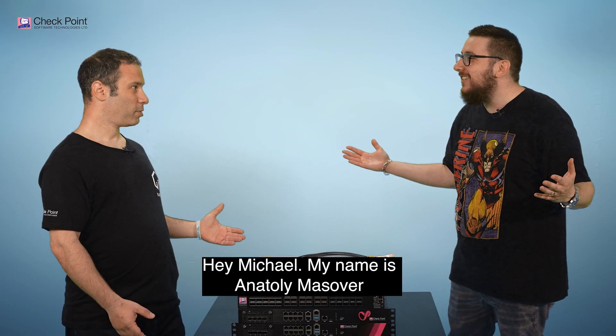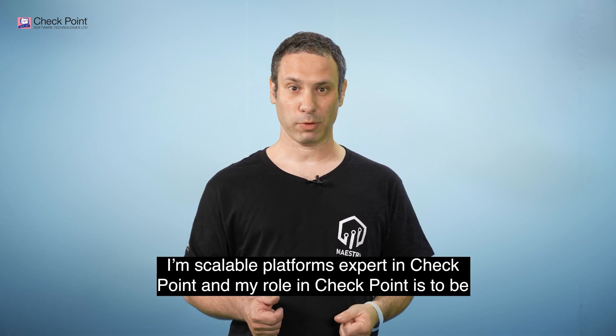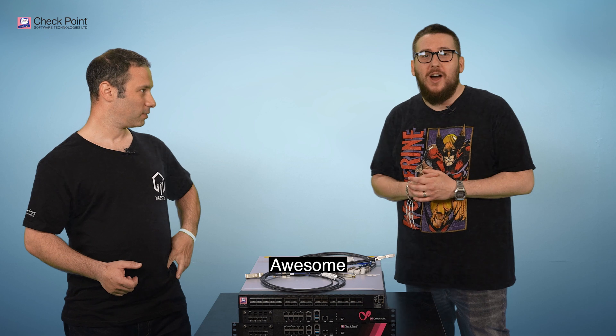Welcome Anatoly. My name is Anatoly Massover. I'm a Scalable Platforms expert at Checkpoint and my role is to be a customer focus for this kind of product — our hyperscale network security solutions.